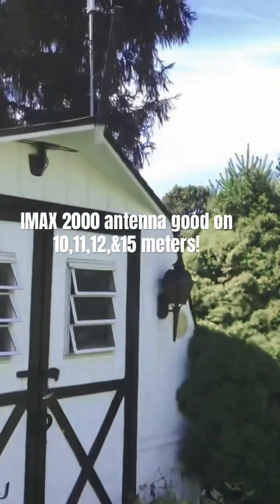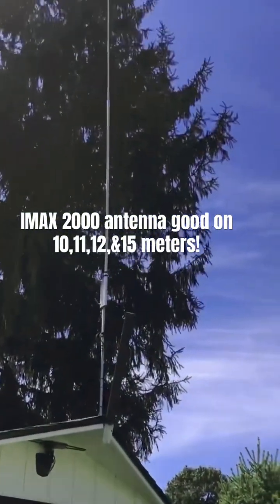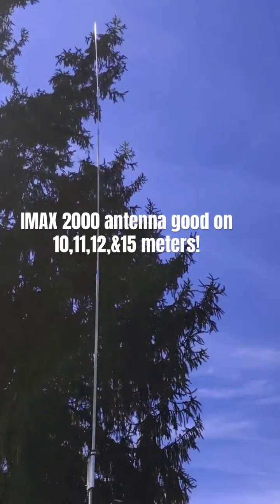Hey guys, this is Mike Cricket 113. Happy Labor Day. I'm out in the yard today, as you can tell.